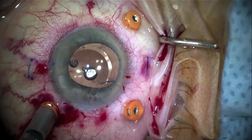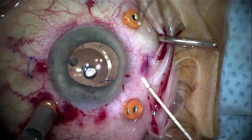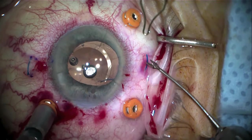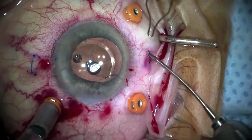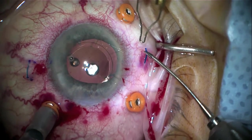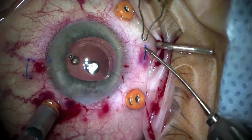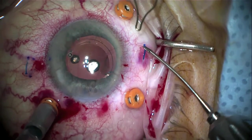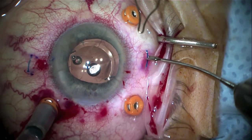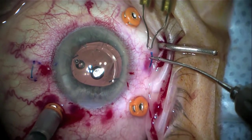Once the first haptic has been done, we move to the second haptic, which is grasped and threatened with the low temp cautery to achieve a bulb that's two to three times the width of the haptic, which will be pushed into the sclera. Coming within one or two millimeters, we keep going until satisfied with the size of the bulb. Making it too big or too small risks either not being able to push it into the sclera, or having it go in too much, which could cause lens dislocation later on.